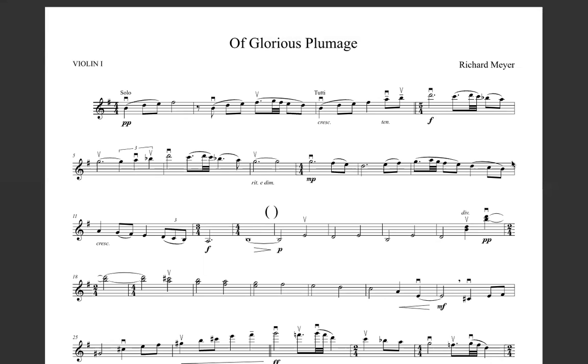Hey guys, this is a masterclass on the first violin part of Glorious Plumage. Today we're going to work from measures one all the way up to 13. We don't really need to worry about the first two bars, but it's always good to learn, so we're technically focusing from bar three.